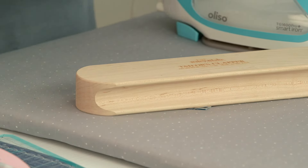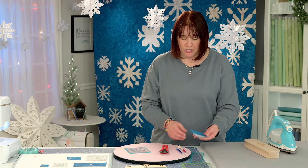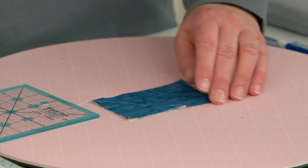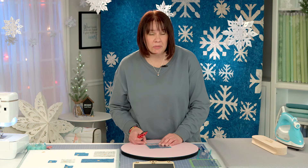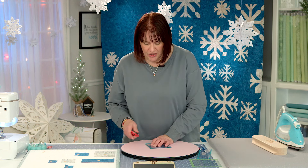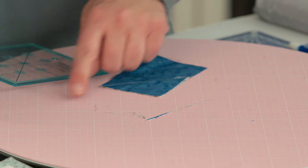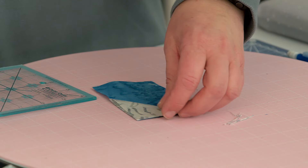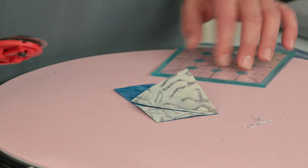Put the clapper on top for just a second, just to kind of lock those threads down. Now we're going to take our block and, much like we were doing in the previous block, we're going to flip it over and check to make sure we're square. This is really important, especially when you get into your six inch blocks. I really stress that you should double check to make sure you trim — just give it a haircut. That's all you're trimming off. Flip this over, tip this back, and we're going to use the quarter inch guide to trim that off.